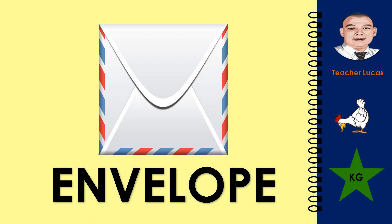What picture is it? It is an envelope. Let's spell the word envelope: E-N-V-E-L-O-P-E. Envelope.